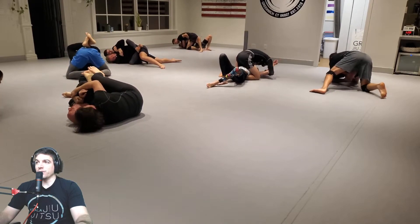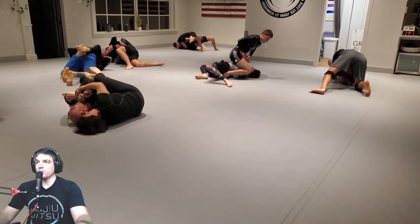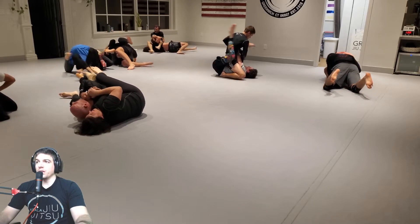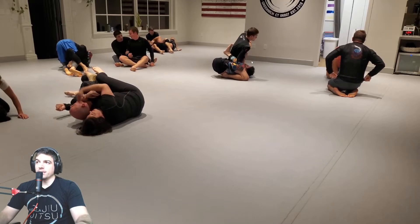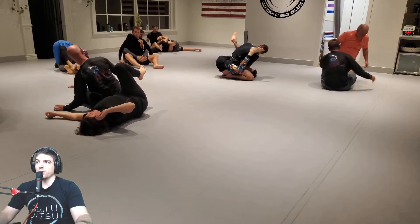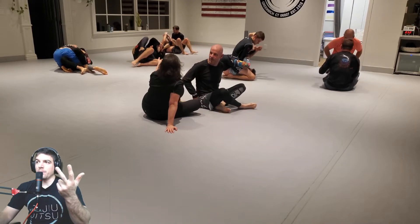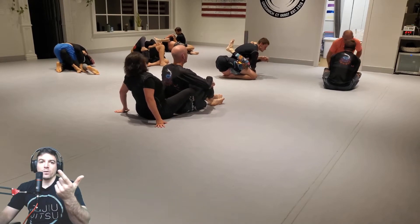Zach's in a bad spot because I believe one of his arms is caught right now. In this case, I would look for triangles again from the top. The cool thing about a front triangle is that you can easily transition into mounted and rear triangles from the front triangle. There are two different families — the front, the rear, and the mounted triangle all go together, and then the side and reverse triangle go together.